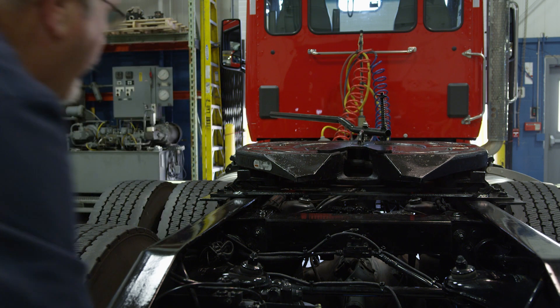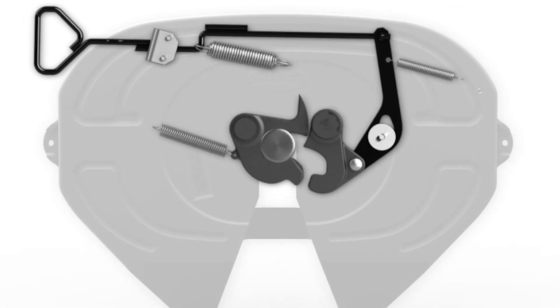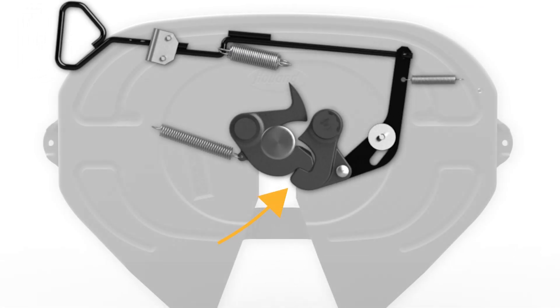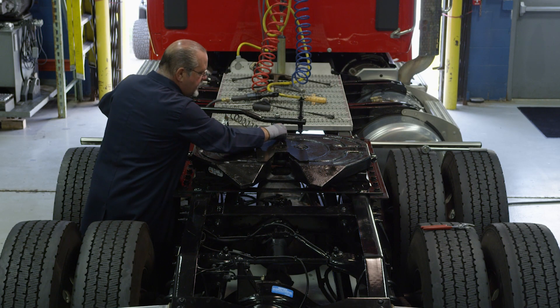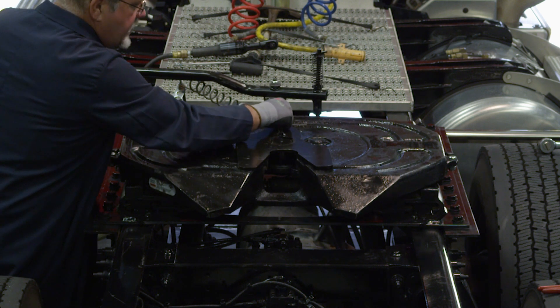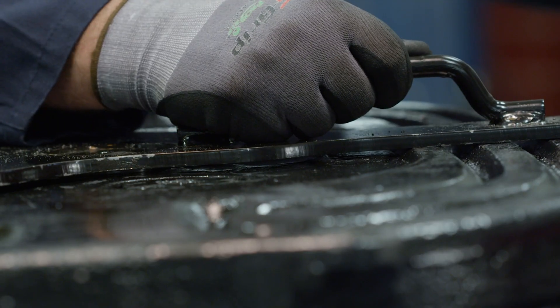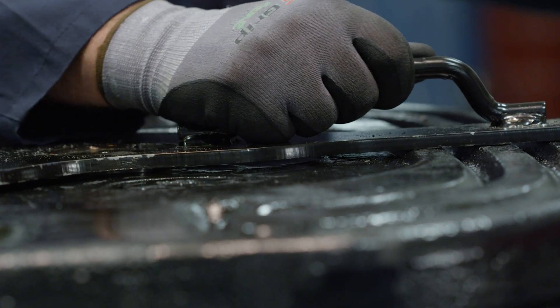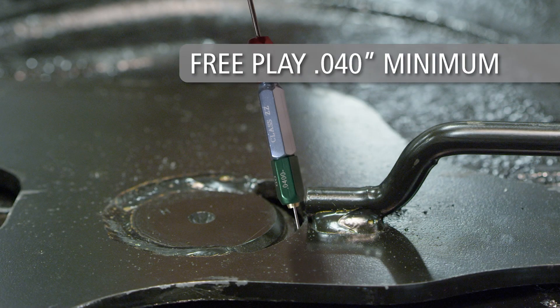Check that the fifth wheel is properly locked. The lock should be completely engaged around the kingpin and the hook engaged behind the lock. Rotate the lock adjustment tool from side to side to ensure that the locks are not over-tightened. The locks should not grip the kingpin and the tool should rotate freely. Re-check for free play in the locks by sliding the adjustment tool forward and backward. Free play should be four hundredths of an inch minimum.